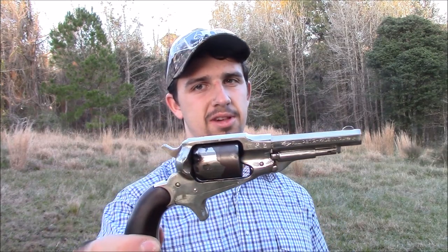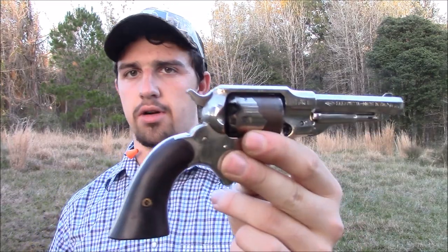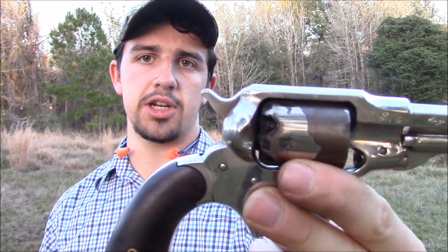So that'll wrap up our review on the replacement nipples and the Remington pocket pistol. They did pretty well — had a few misfires, but that could have been because one of them could have been the stock nipple. I thought the first time around it was the replacement one, which it could have been. The second time around I wasn't able to tell. The nipples are all fouled up, so it's a little hard to tell which is which at this point.